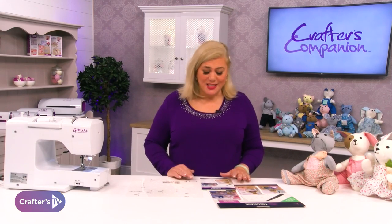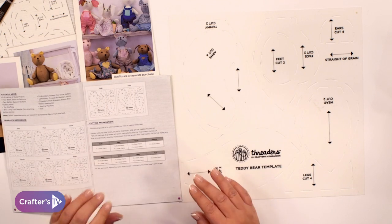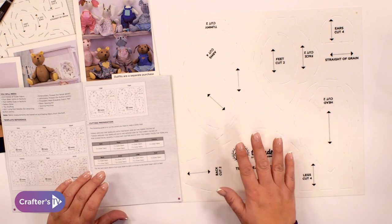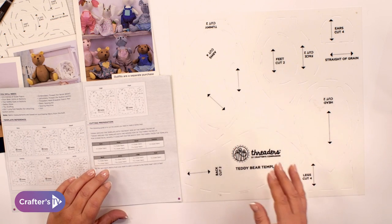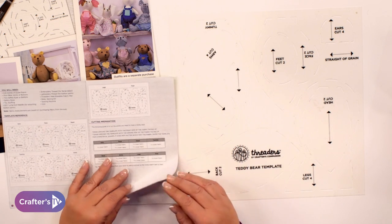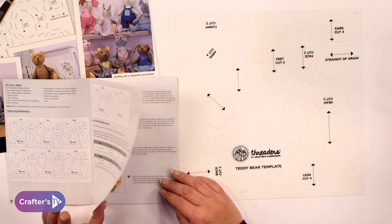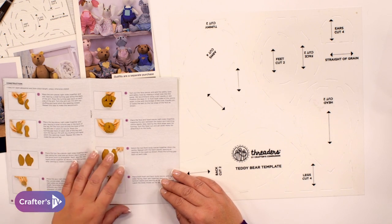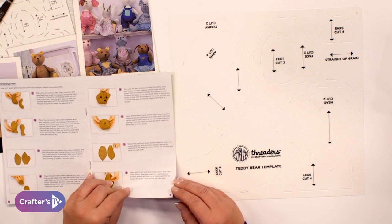Everything is explained inside the booklet, so if you open it up you'll be able to see the details about how to draw around the templates and whether you need to flip the templates over to the other side if you're going to be cutting a different sort of shape. It'll also show you how many of each you need to cut out, whether you need to cut one or two out of the outer fabric and whether you need to cut any out of lining, and it will show you directions of exactly how to put everything together.